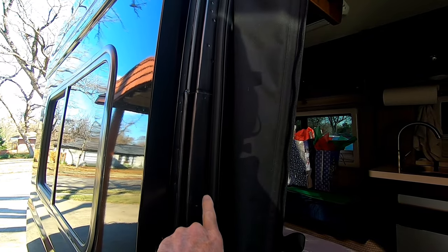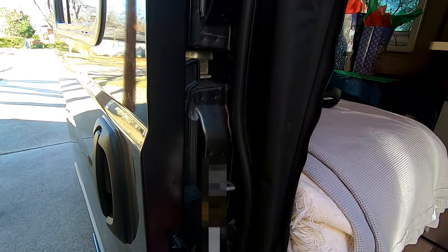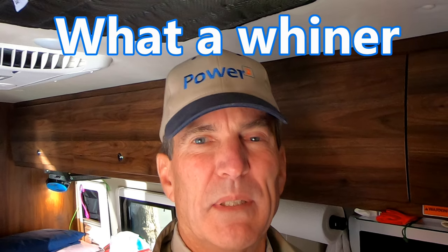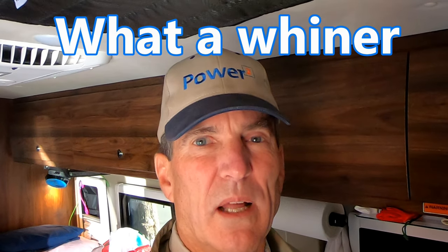We could get some three-in-one spray — the rubber treatment — or even the dry lube, and spray all along that seal. I've used dry lube on the windows in our fifth wheel. I'm not a big fan. It runs, makes a mess — just not quite what I like.